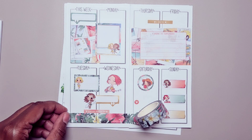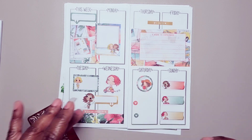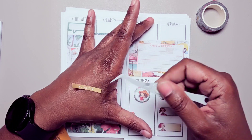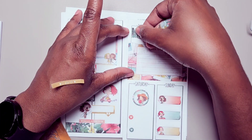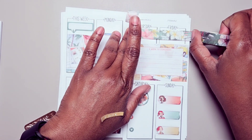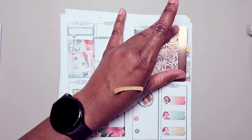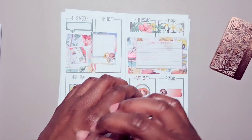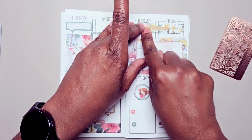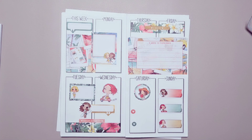It's thicker than I would have liked for this space. I'm going to pull this up and I'm going to put some right here, and then I'm going to go ahead and layer this back on top of this. Okay, I think that works.